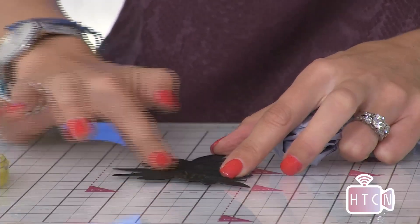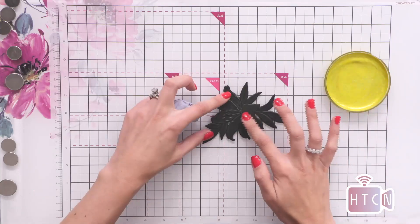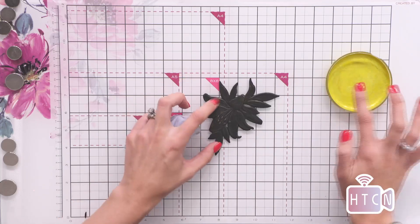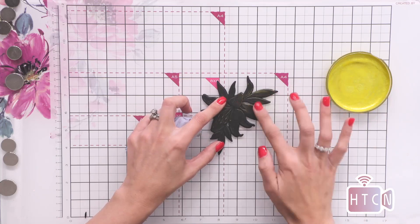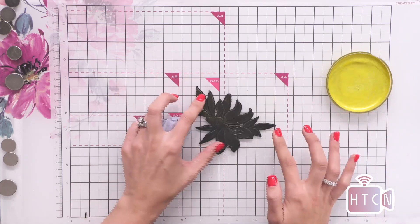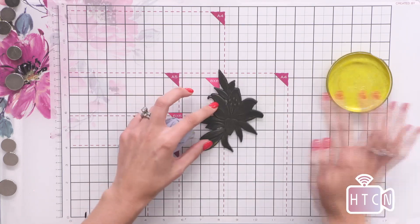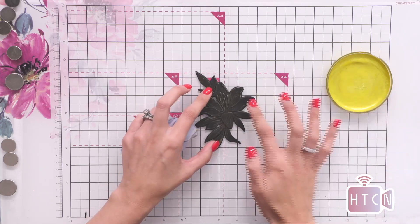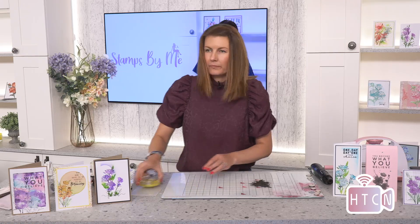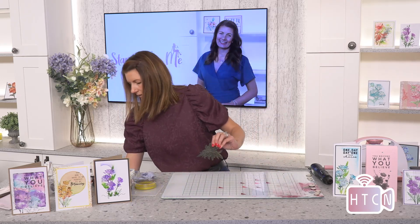I'm just lightly touching over the embellishment to get that colour to shine on through — it'll look like a gilded masterpiece. You can do this with all three designs. Don't be fearful of getting that colour laid down, just do it in small stages. I will show you right now how beautiful this is — let's just get a piece of white cardstock so you can see the detail here.